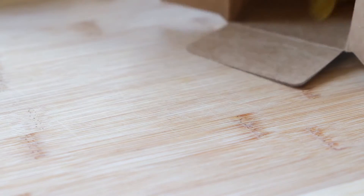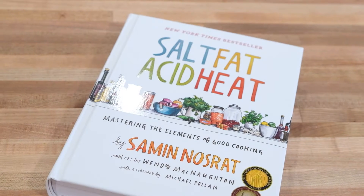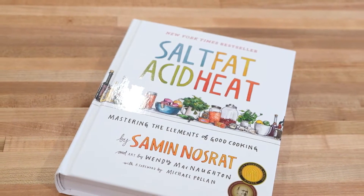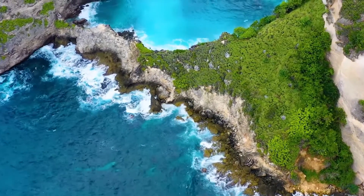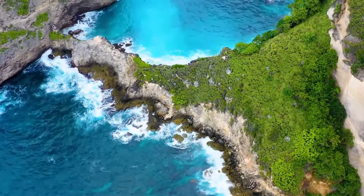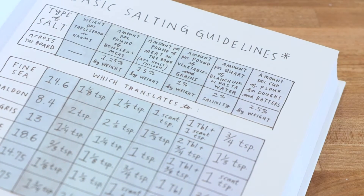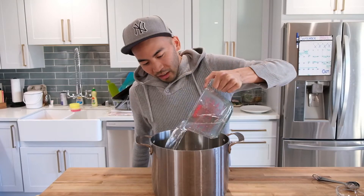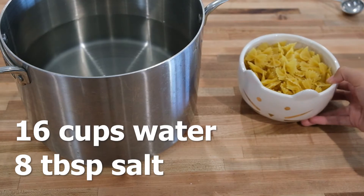The first thing we are going to try is making pasta. In 'Salt, Fat, Acid, Heat,' Chef Samin — hope I'm pronouncing that right — says that the water should be as salty as the sea, or how you remember it to be. It's been a while since I've inhaled ocean water, so I'll go with the book's recommendation of 2% salinity. Here's how much salt I added to this pot of water filled half the way up. Does it taste as salty as the sea? Let's find out.